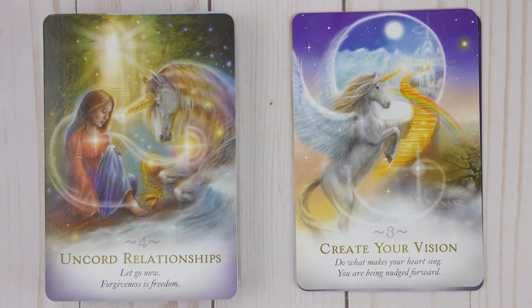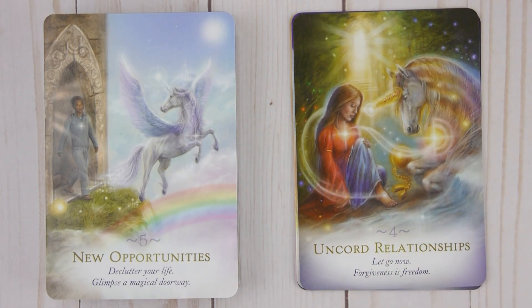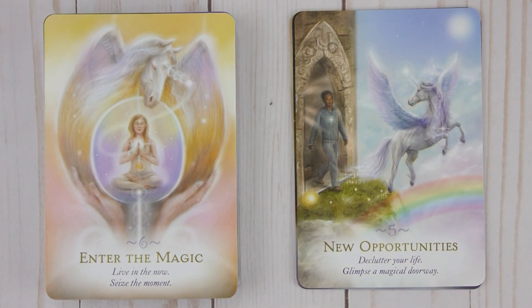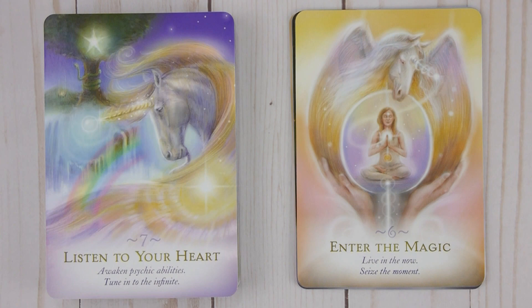Four: Cored Relationships — Let go now, forgiveness is freedom. Five: New Opportunities — Declutter your life, glimpse a magical doorway. Six: Enter the Magic — Live in the now, seize the moment.